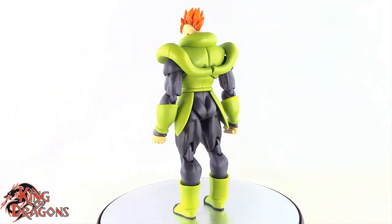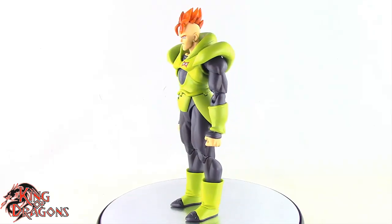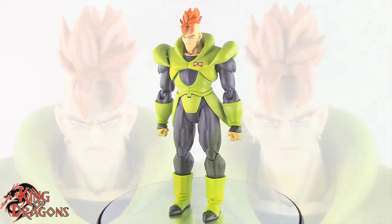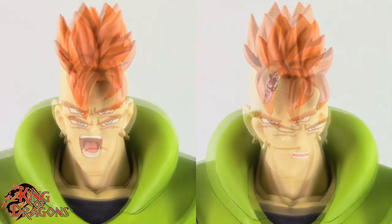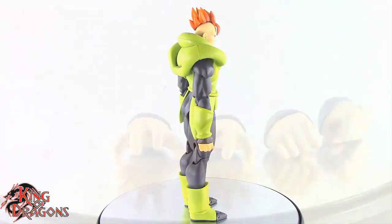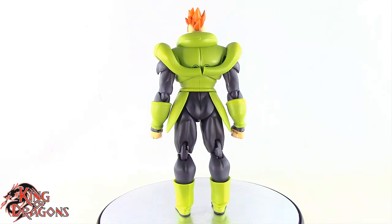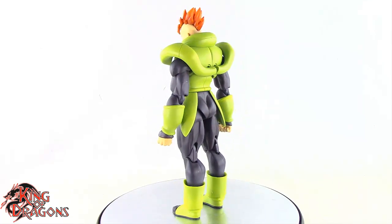Getting Android 16 out of the package we are greeted with a very impressive figure, but before we go on to his details let's move on to his accessories. Android 16 comes with four different head sculpts as well as two pairs of hands. Unfortunately this Android is rather short on accessories, but with that out of the way let's move on to his details.